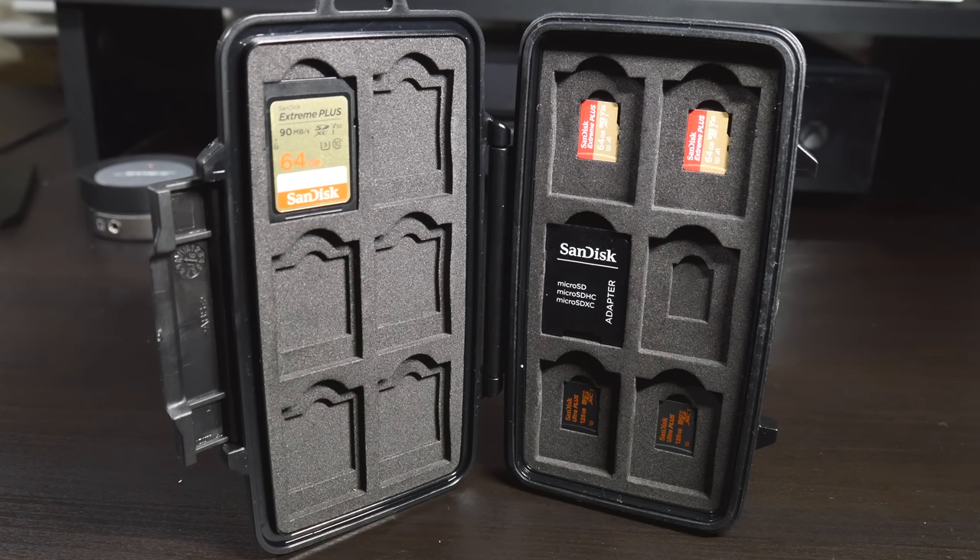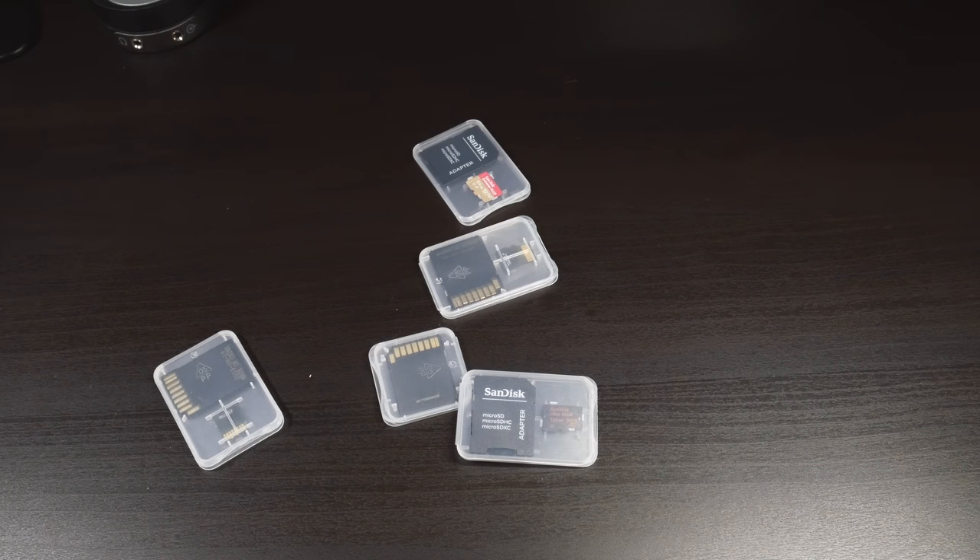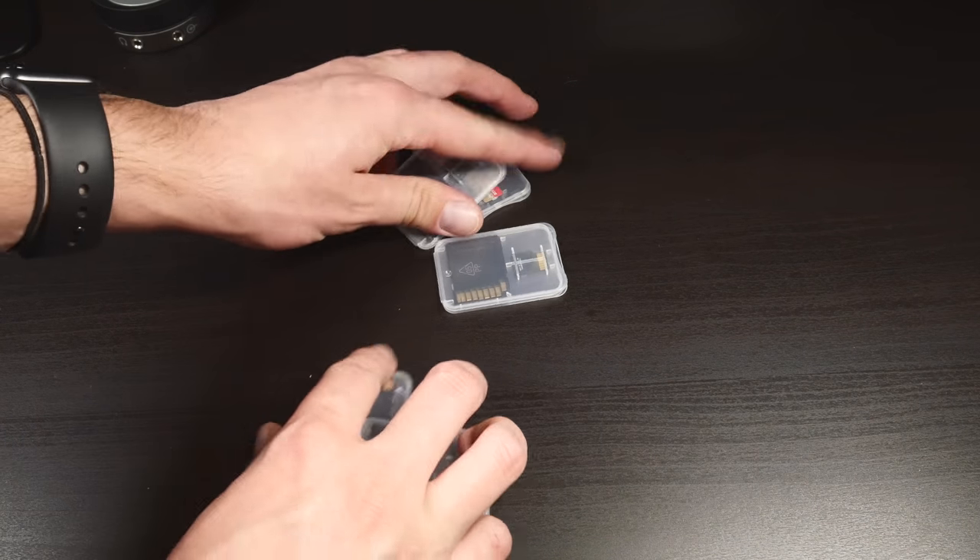Another great benefit to using a case like this is organization. When you buy an SD card, it comes in a small plastic case that offers little protection. Having multiple of these lying around is just asking for one to get lost. To me, always being organized is important and being able to see all of my SD cards at a quick glance is a huge help.